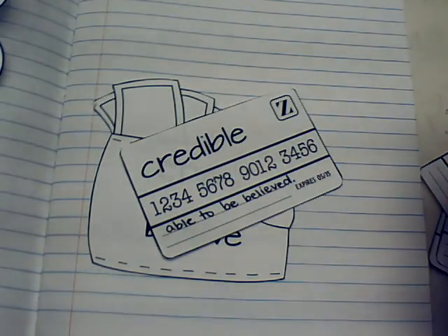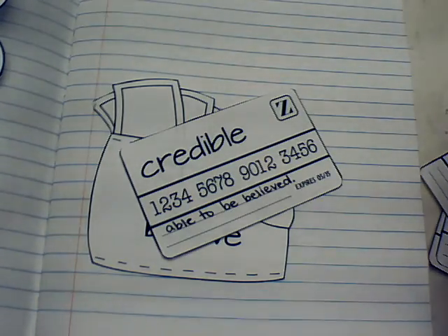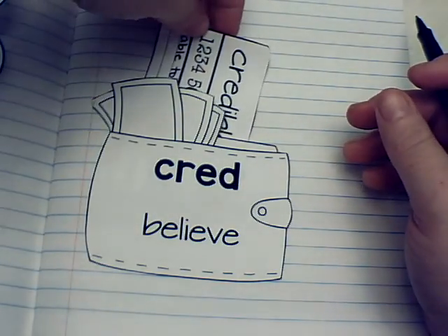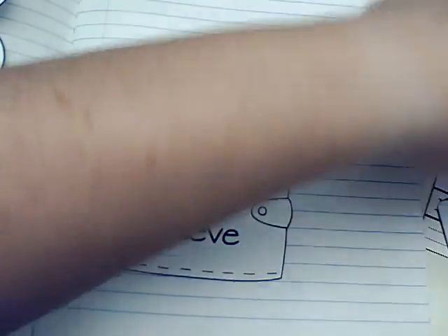So if I'm looking for a credible resource — for example, fourth graders are starting to learn about Native American groups but I go to some website that doesn't have a lot of good research on it — then that's probably not going to be a very credible website. So I'm going to stick this inside my wallet over here.